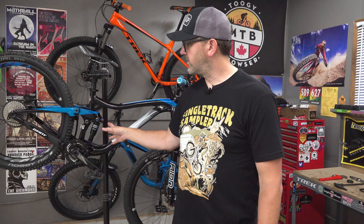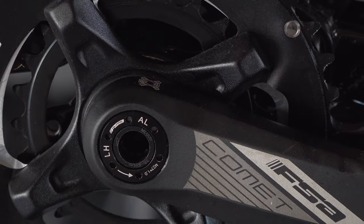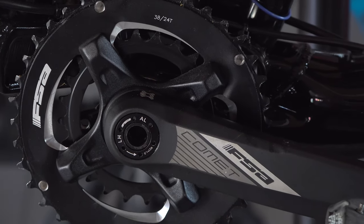It came stock as a 2x setup but I'm going to be converting it to a 1x. I've already started the process to remove the front derailleur, but the one thing I wanted to do a video specifically about was this FSA Comet crankset that comes on this bike.